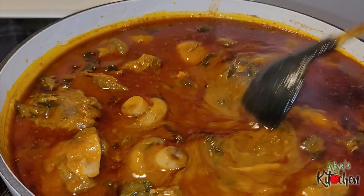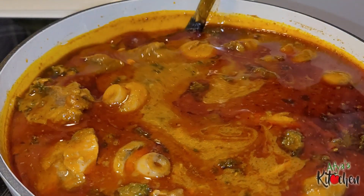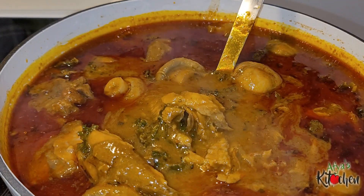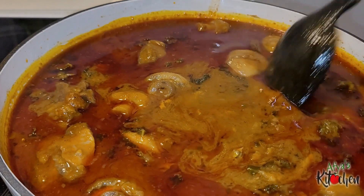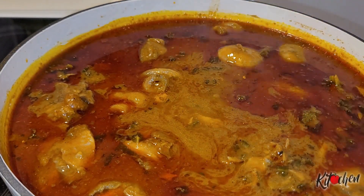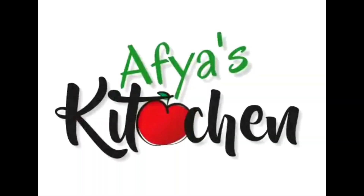If you have watched till this point, thank you so much and God richly bless you for the love and support. You can enjoy the soup with your rice, fufu, boiled yam, rice balls — anything you can think of. See you again in the next video, keep safe and don't forget to keep your little light shining. Bye!